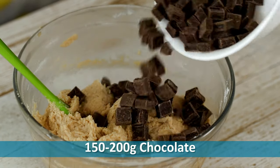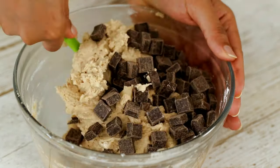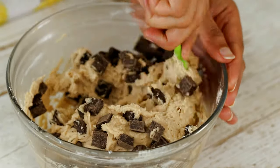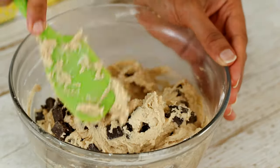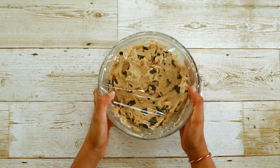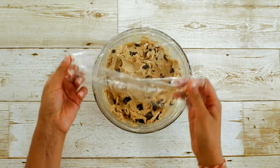Now add chocolate of your choice. I'm adding 70% dark chocolate chunks, but you can use any chocolate or chocolate chips. Mix the chocolate in well. You can also add nuts like walnuts. Now chill the dough for 30 minutes. You can also roll out the dough into small balls, freeze them, and bake them whenever you want.